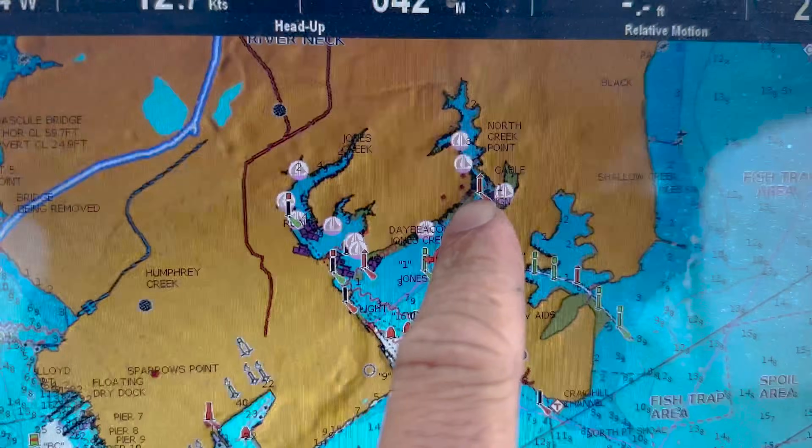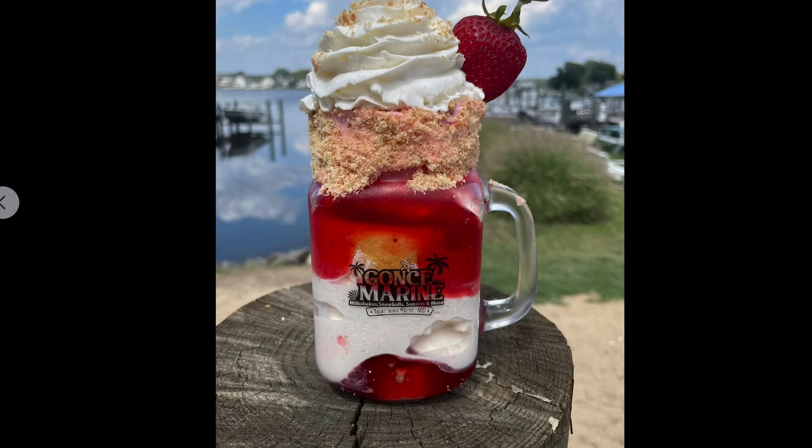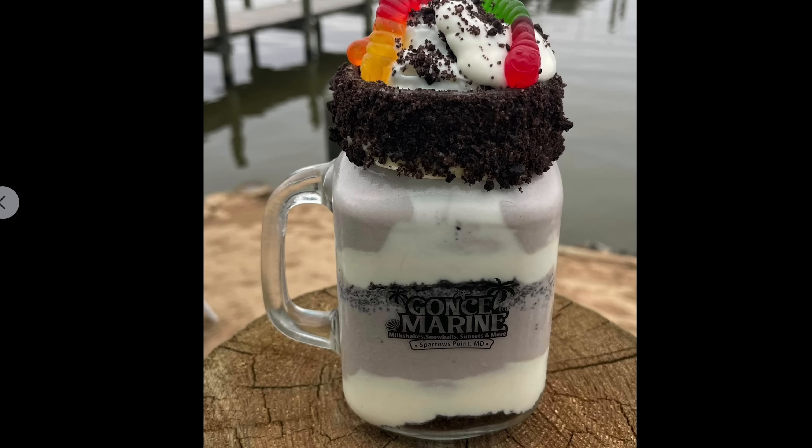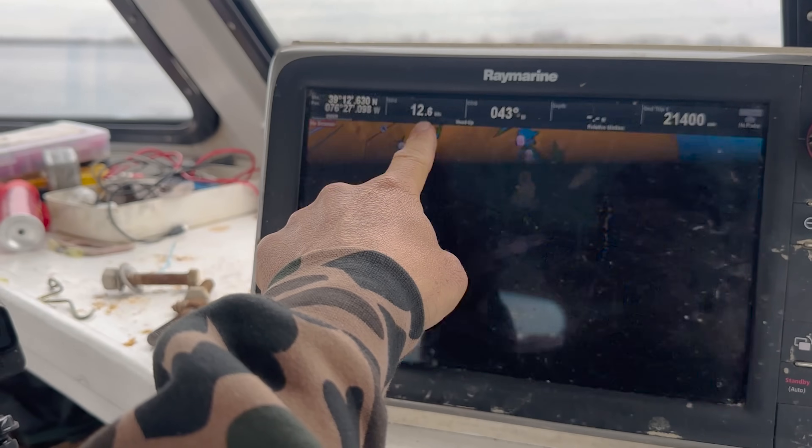If you go into Old Road Bay, there's a really cool little hidden gem — an ice cream and snow cone shack at a marina called Gantz Marine. It is so good. They make all kinds of crazy ice cream milkshakes, like a whole candy bar jammed in. It's like an awesome date spot, a sweet little hidden joint back in Old Road Bay. We're doing 12 knots here — this boat really ought to do 15-16 knots, and I'm losing 3 knots because stuff grows on the bottom and slows you down.